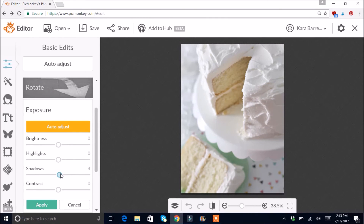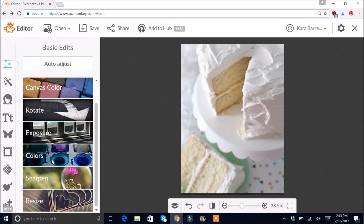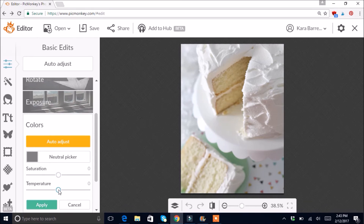I like it bright and light. For Contrast, going way up just kind of sharpens everything but looks a little fake, so I'll go to about four. For Colors, it's looking a little yellow, so I'll try Temperature first — going down starts looking bluish-green so I don't like that; I'll go down just about one. For Saturation, lowering it a little also helps with the yellowness — I'll go to about negative two.